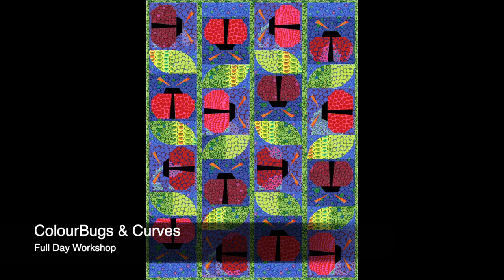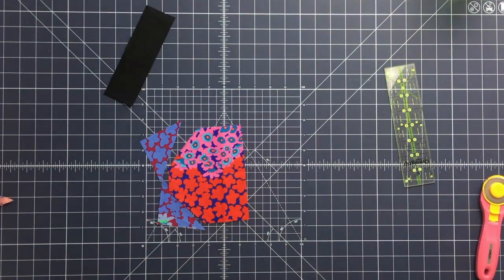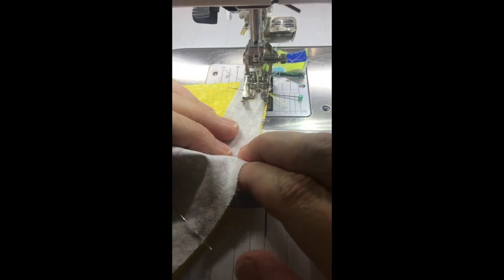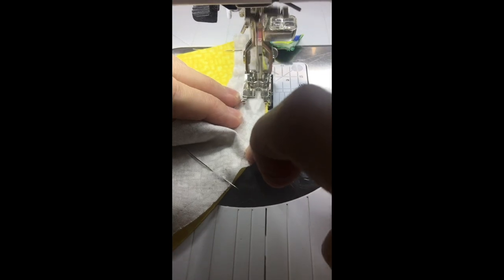ColorBugs and Curves offers students two techniques in one workshop. In Part 1, ColorBug blocks are slash-and-sewn together with no quarter-inch seams to follow. In Part 2, students will learn how to cut and sew perfect curves with ease.